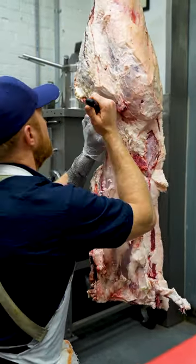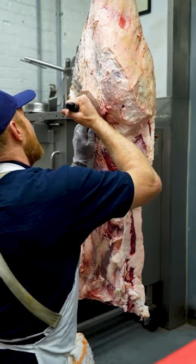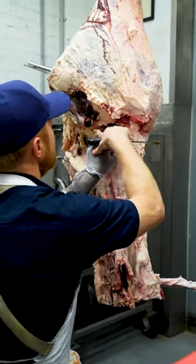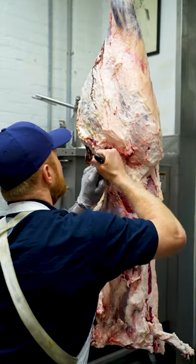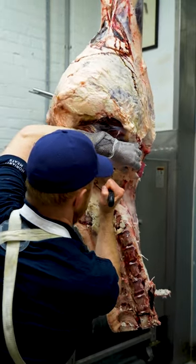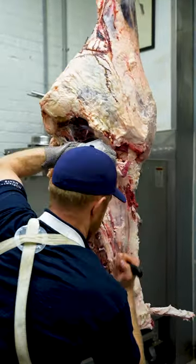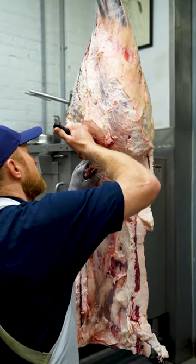This cut here is called the Merlan — it's just a little side muscle on the top round. Got my ball joint right there, so I know I'm in good shape. I'm going to clip the nerve and come right down the H-bone here, then down the backbone. Make two separate passes, and then I start to pull.